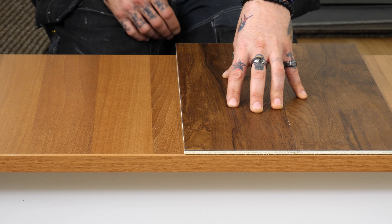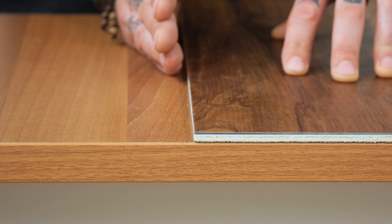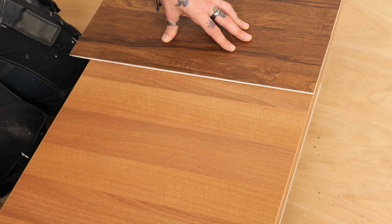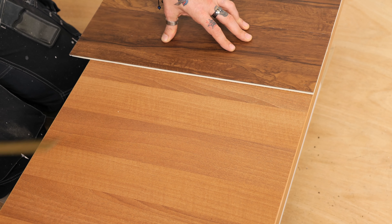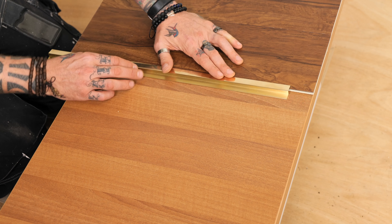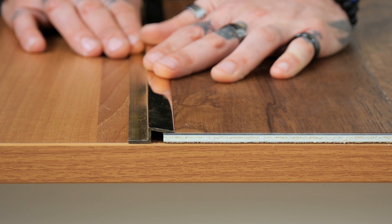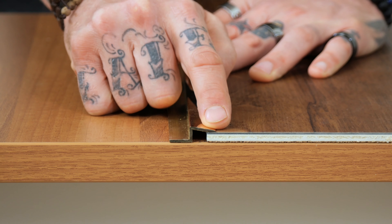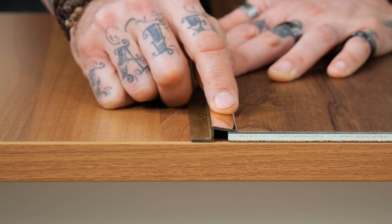If you're installing a floating floor, you need to make sure you allow for an expansion gap between your matwell edge and the floor covering itself. Stair rods do actually make the floating matwell edge — this product is designed to sit on top, with a six mil gap from the base of the bar down to the subfloor.